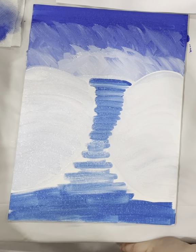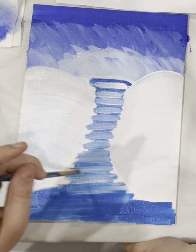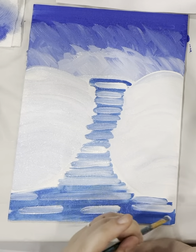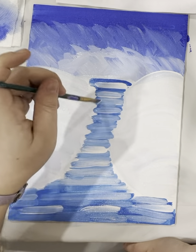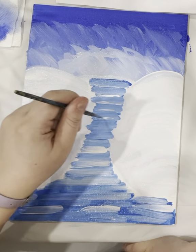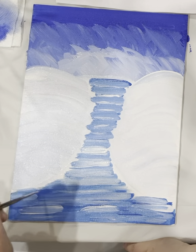Then wash the brush, dip it in white, and make some more streaks of light blue. Wipe it in blue and keep going. That looks streaky — let's use our tiny brush and add some more straight white lines.